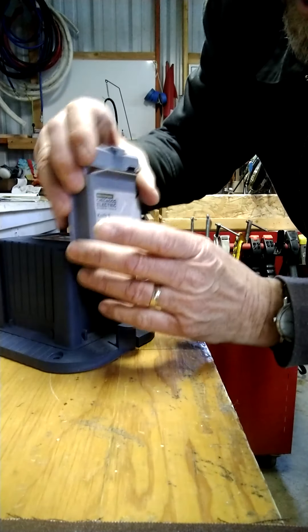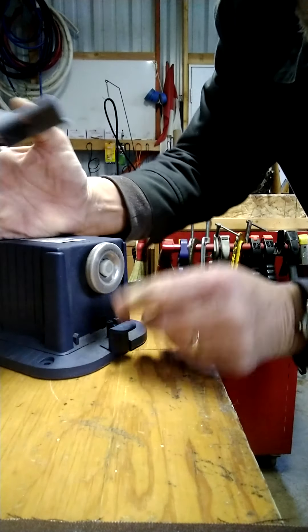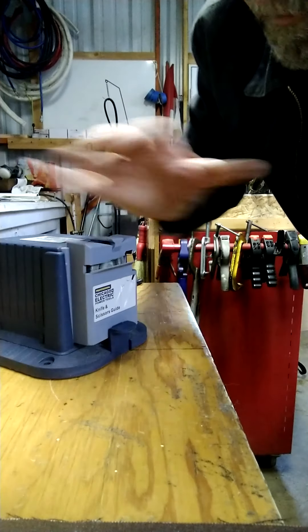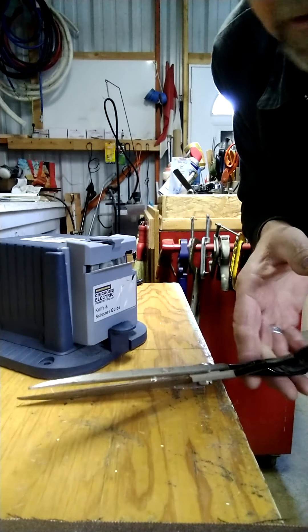Basically what it is: it's just composed of a little grinding wheel. The motor is not that powerful but it works. The grinding wheel is a little bit coarse, but the more you use it the smoother it gets - it gets broken in. So what we're going to do today is just sharpen some scissors.